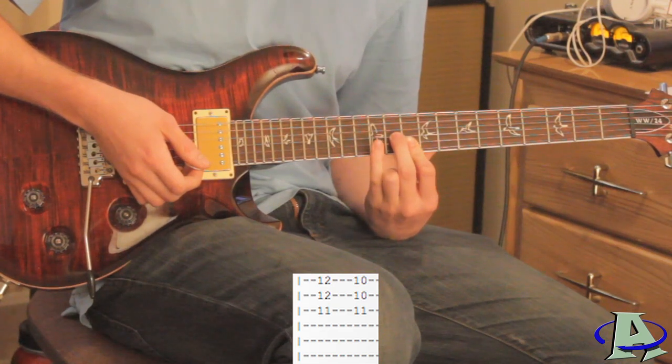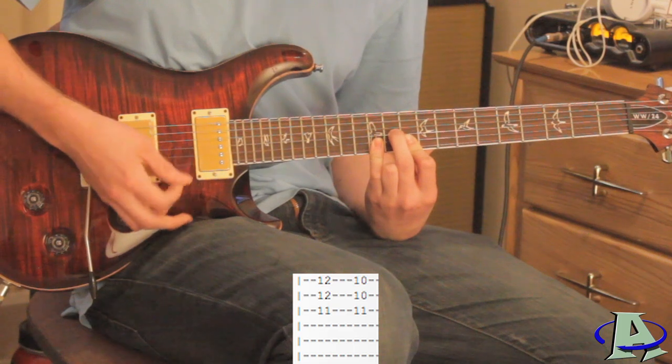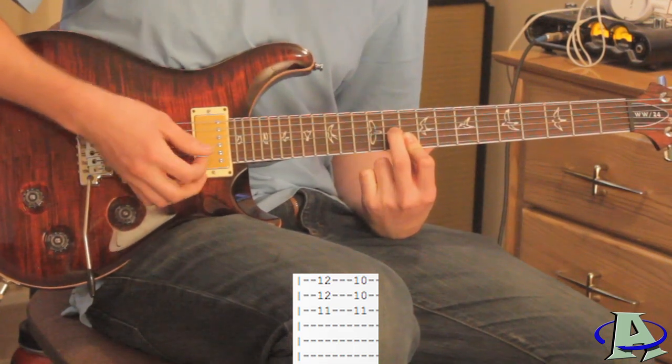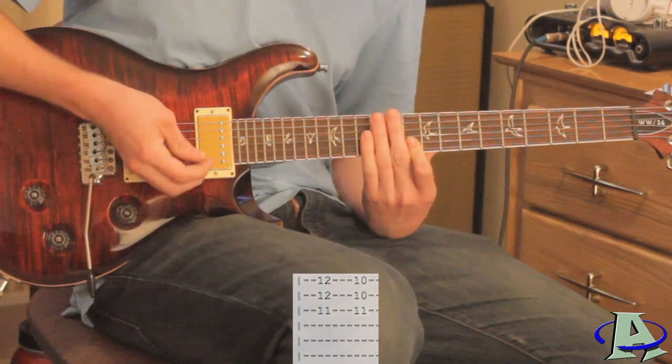For the first chord use your pinky and bar across the first and second string on the 12th fret and strum that. Then you just lift up your pinky so that you're back to the previous chord. Then you hear a little pick scrape.